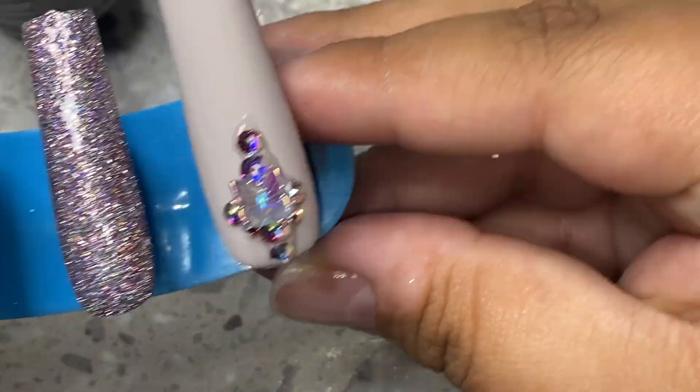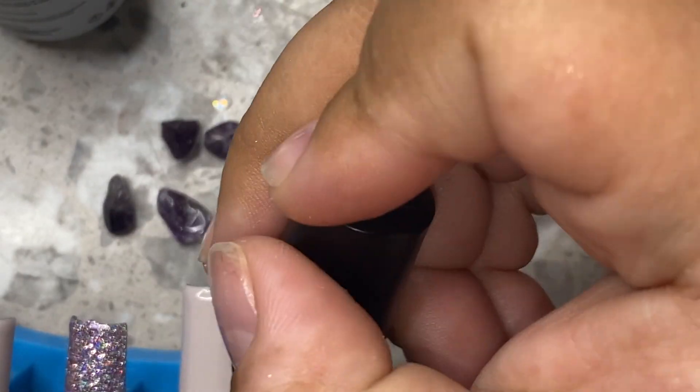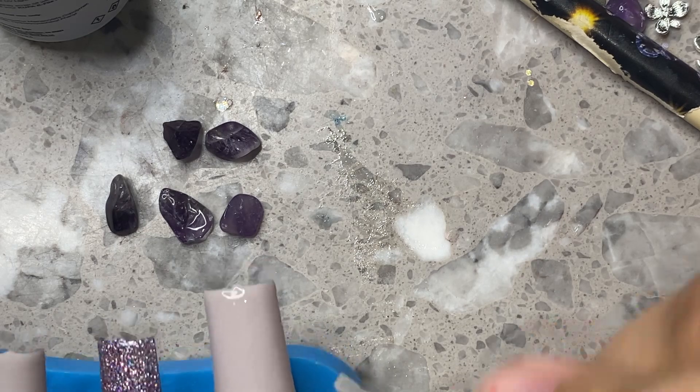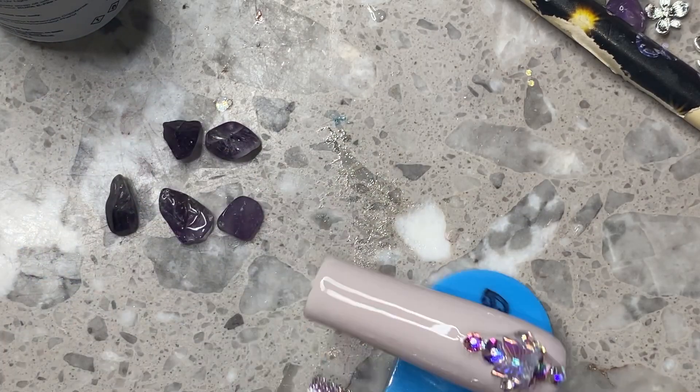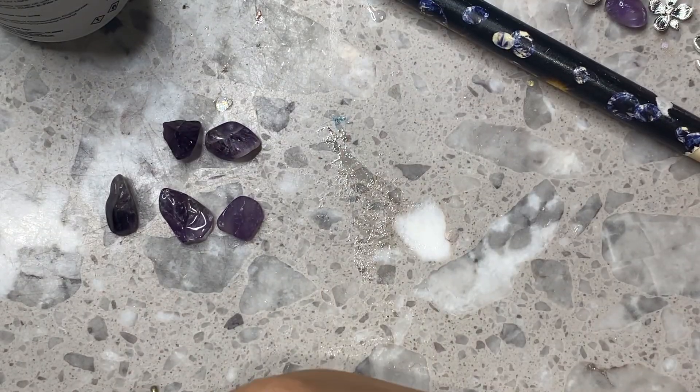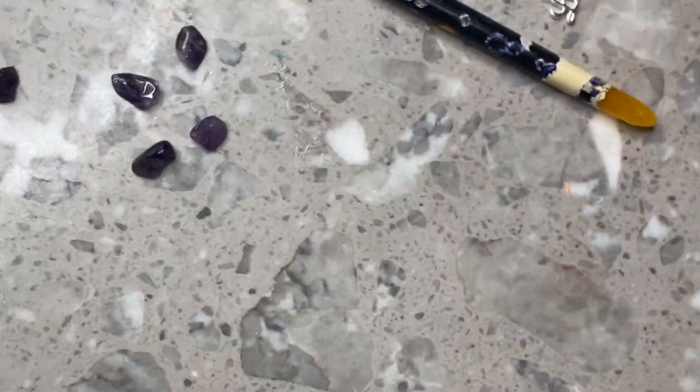When I'm using my Makar Rhinestone Gel and I have a lot of gems — especially with big clusters or little crystals and any type of charms — I like to flip the nails on their side while they're curing. I'll let them cure for one minute straight, and then an extra 30 seconds on their side. Just to make sure any little crevices hiding underneath a charm or a big crystal get fully cured, so that your rhinestones don't fall off and everything's nice and cured.